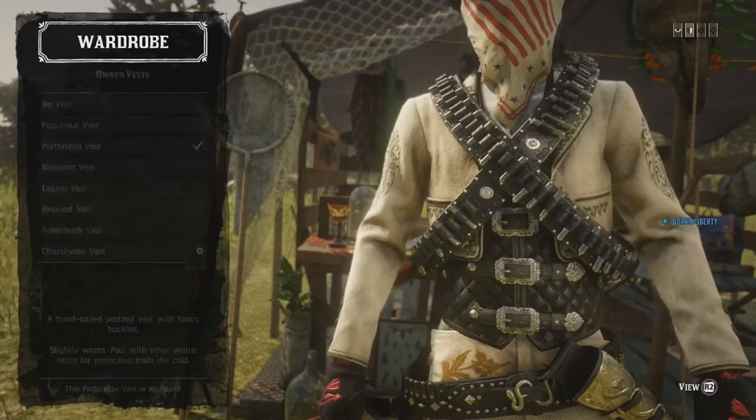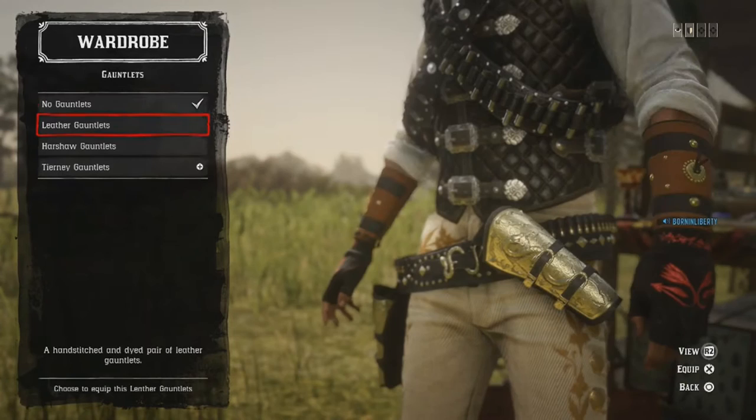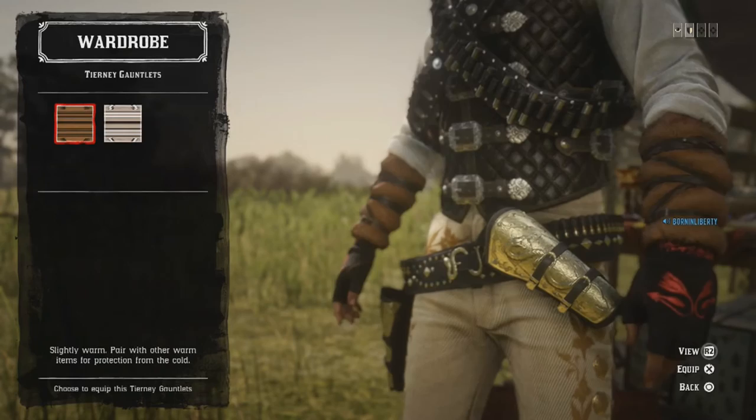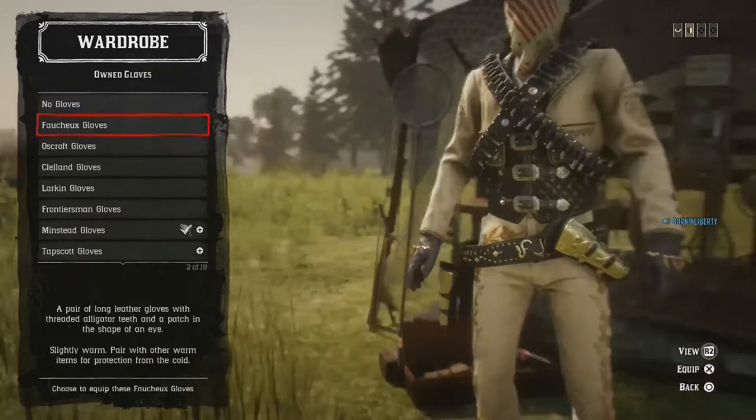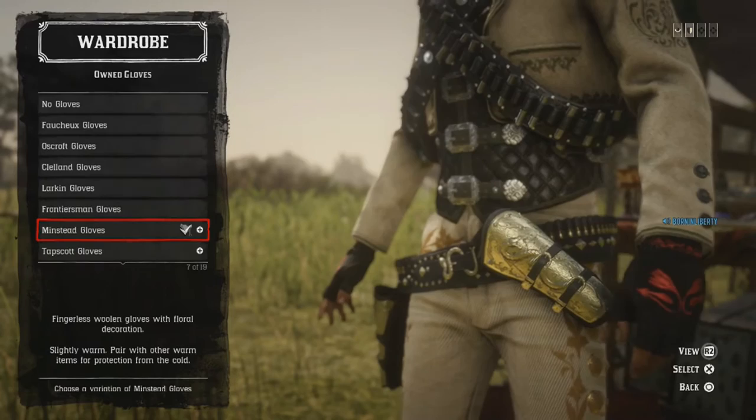Shirts: a French Dress Shirt, white. Gauntlets: none, but just put on the white or brown color. If not, you can use the Oscroft Gloves as well — they will look like gauntlets once the jacket is removed. I'm using the Minstead Gloves, the black and red ones. You might need to go to Madame Nazar to purchase these.